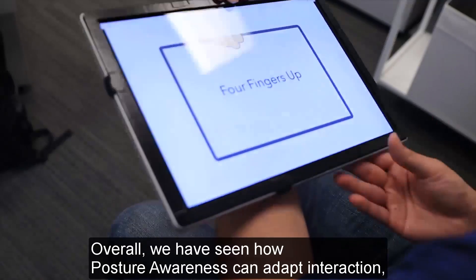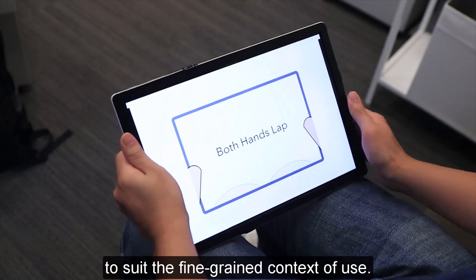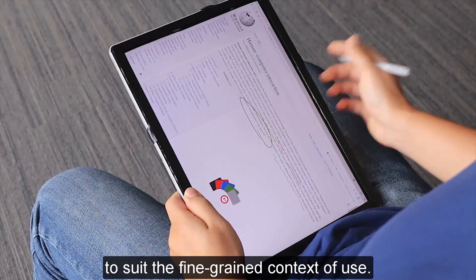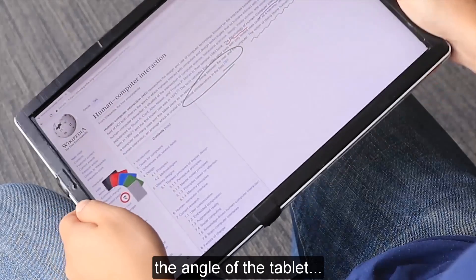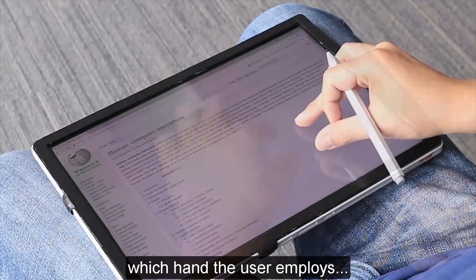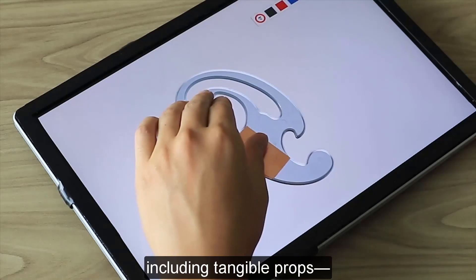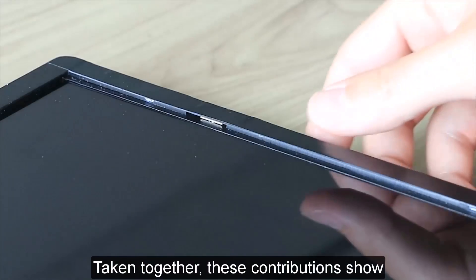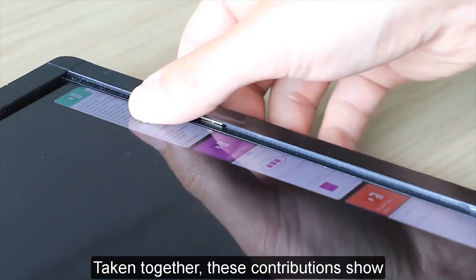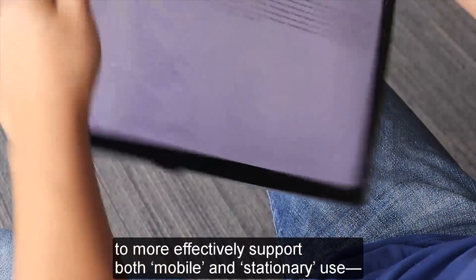Overall, we have seen how posture awareness can adapt interaction and morph user interface elements to suit the fine-grained context of use. This includes grip, the angle of the tablet, which hand the user employs, and other nuances of touch, including tangible props, as well as mobile devices — but in a tablet-savvy way suitable for mobile use. Taken together, these contributions show how a few simple sensors can enable tablets to more effectively support both mobile and stationary use, and the many gradations in between.